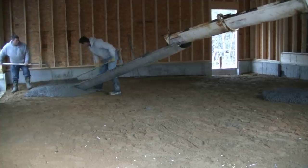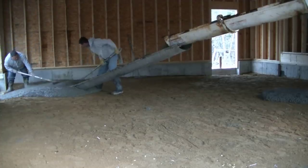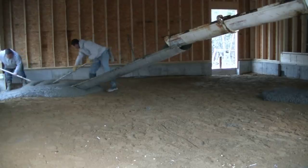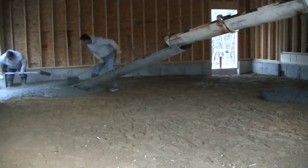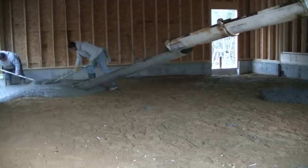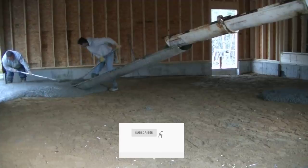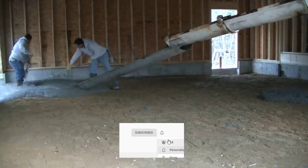For you guys that don't know me, my name is Mike Day. I own Day's Concrete Floors and I specialize in all types of concrete flat work. My channel is all about concrete work, everything about concrete. So if you haven't subscribed yet and you like concrete, go ahead and hit subscribe. Hit the bell notification too — I come out with a couple videos a week about pouring all kinds of concrete stuff.